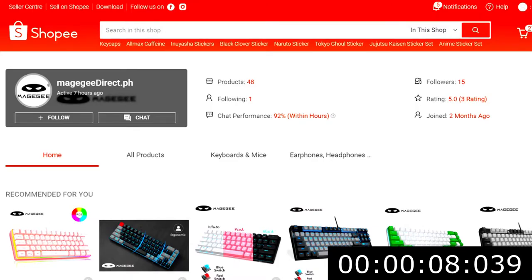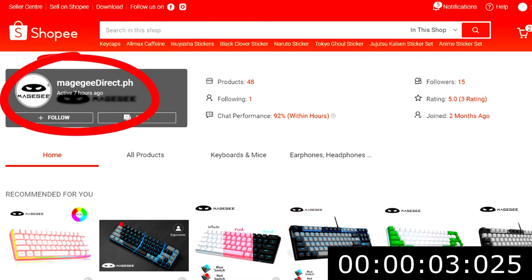So just a quick plug before we begin — this keyboard is from MageG Direct on Shopee. Please be sure to check out their store and check out their products.